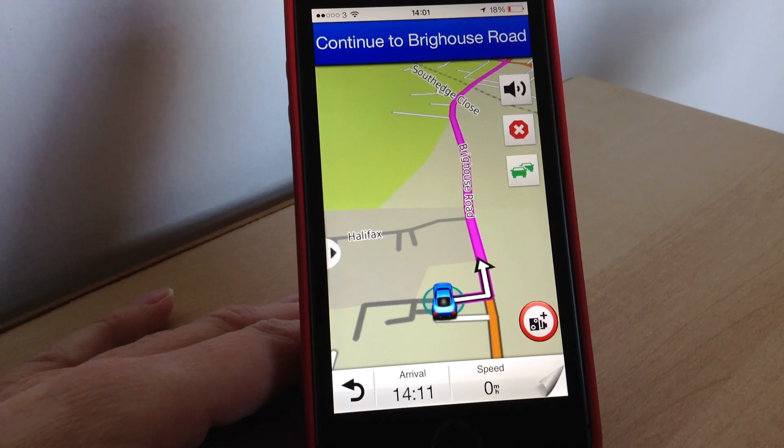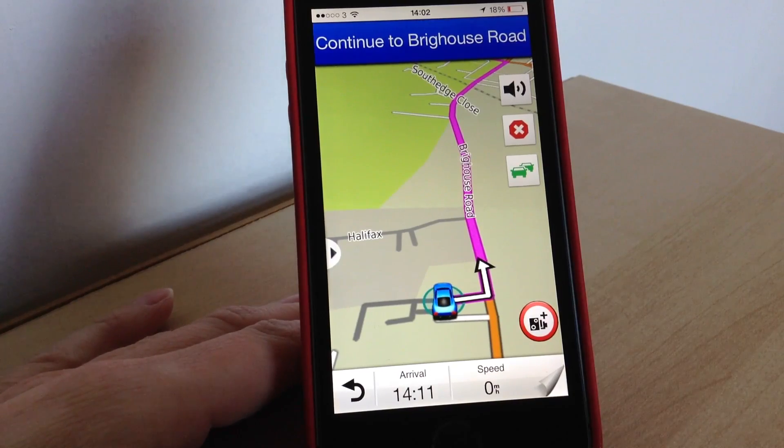I found that when I was using it it was always right and it prompted you early enough so you knew when junctions and things were coming up. It's really easy to use as well. I've not used many GPS systems or sat navs and I found this one really easy to learn. So it's ideal if you're new to having a GPS.